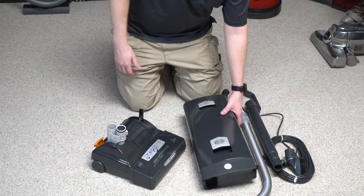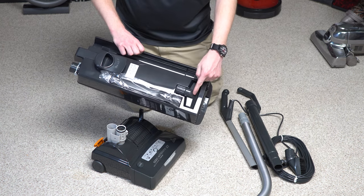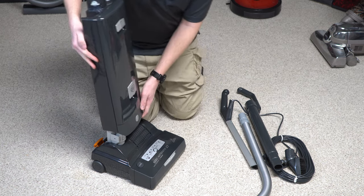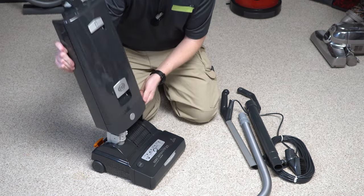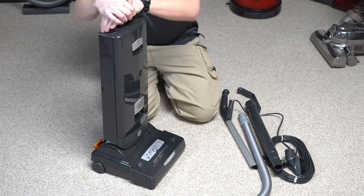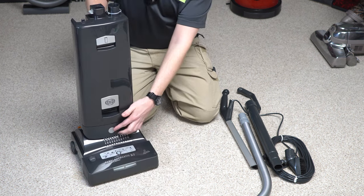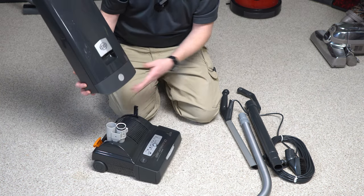The first thing we're going to do is attach the body to the cleaner head. I should also mention there's an upholstery tool and a crevice tool as well. That's just going to slide in here — there's no tools required for this. Make sure all the Styrofoam is clear. You're going to push that until you hear the click, and that has clicked into place.